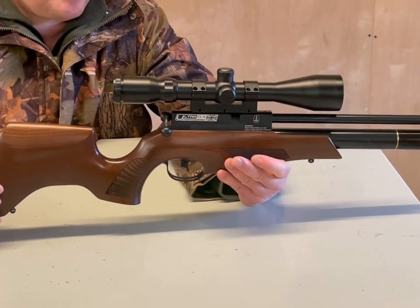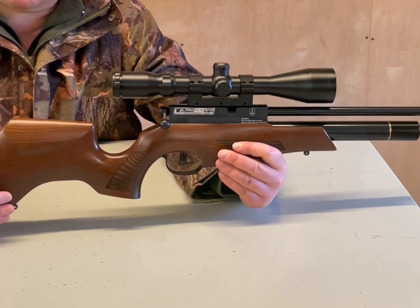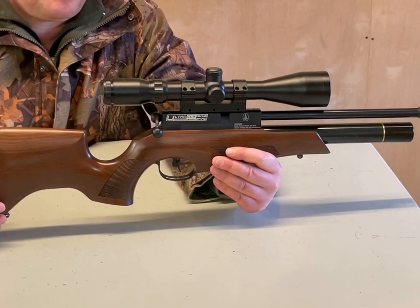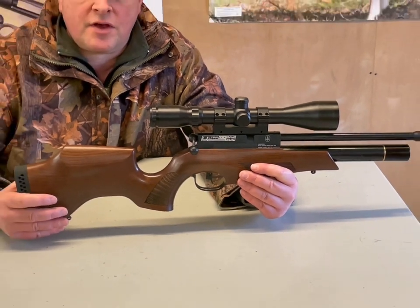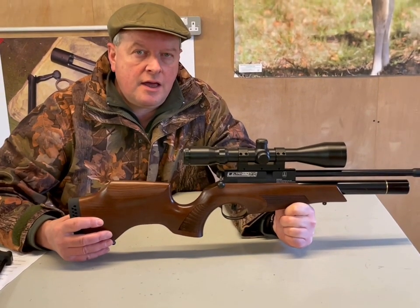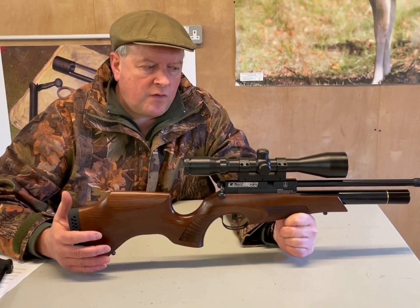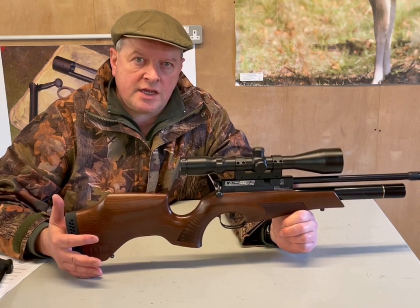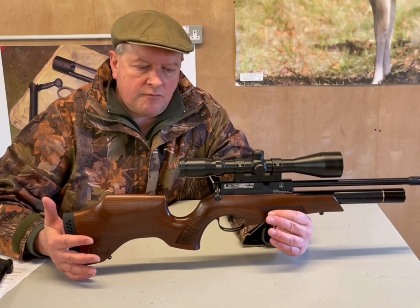BSA were building up a really good name for themselves anyway. They started to have some wins on the circuit with the R10 in HFT. You couldn't ignore BSA — it's obviously a very famous old brand. Part of this is they're celebrating 160 years; 1861 was when they were formed. They've been a big household name for years, and it's good to see them really evolving.